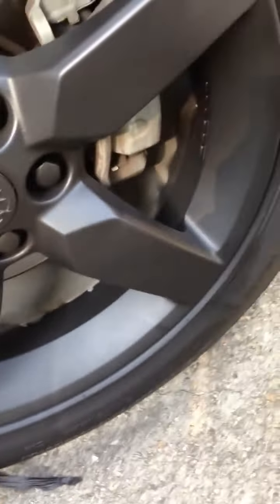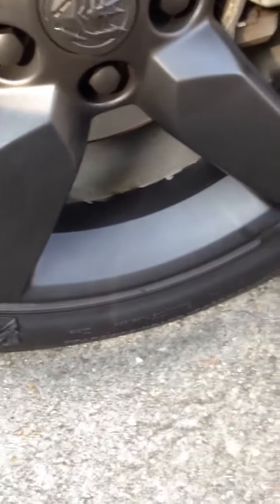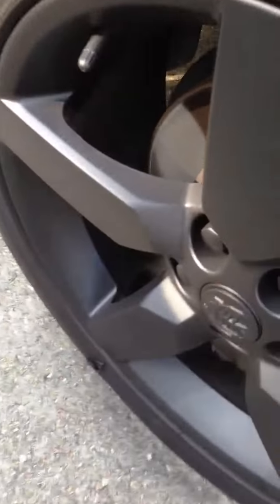I was gonna pay somebody four hundred dollars to spray my rims. I got the plastic dip kit for thirty-five dollars, that's it. Look flawless.